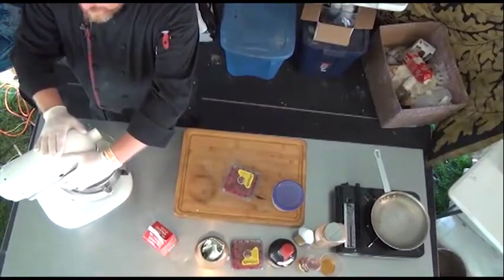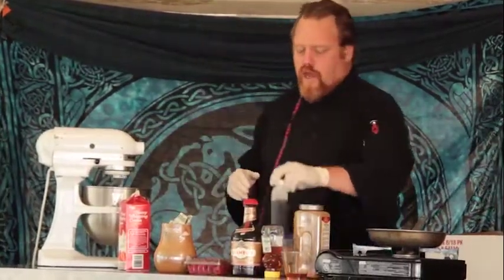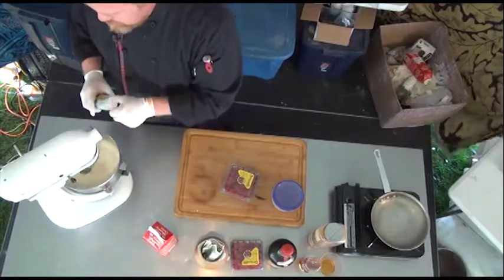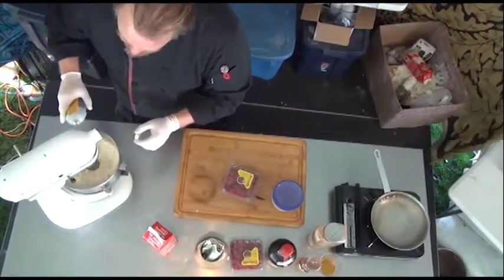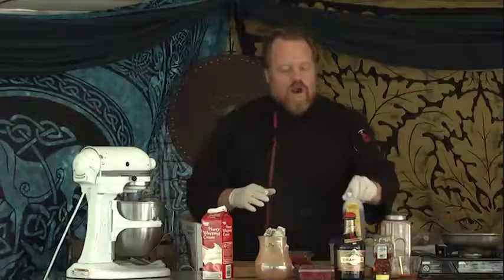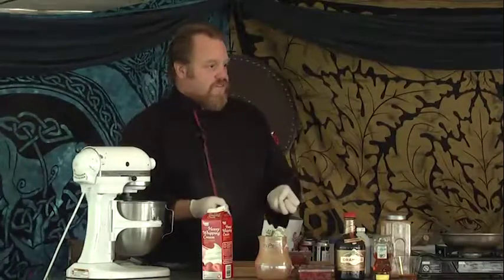One thing you have to be careful with is when you add much into the whipped cream. The first thing we're going to add is a little bit of vanilla. We're not going to add our alcohol until it's whipped up — the alcohol will cause it to fall and crash. So we're going to wait on that one.